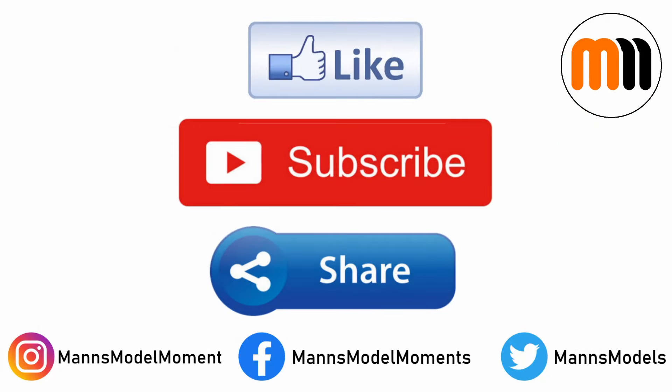That's all for this instalment of Man's Model Moments. If you enjoyed the video, please click the like button, subscribe to the channel for more like it, and share this video with others you think would also enjoy it. You can also follow me on Instagram, Twitter and Facebook, and if you're feeling generous then I also have a Patreon, which is absolutely the best way of helping me to grow the channel and produce more content like this. I hope you have plenty of modelling moments of your own, and I look forward to welcoming you on the next video.